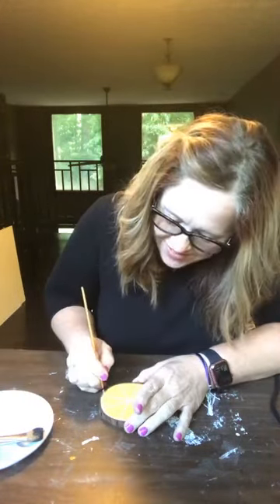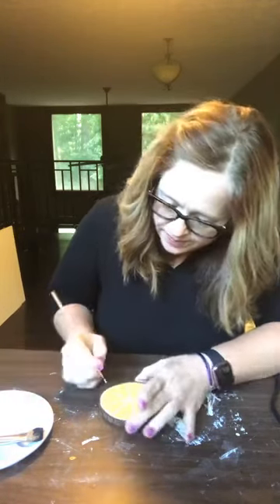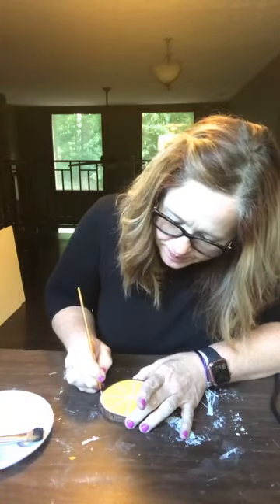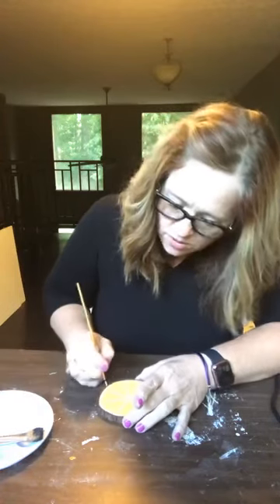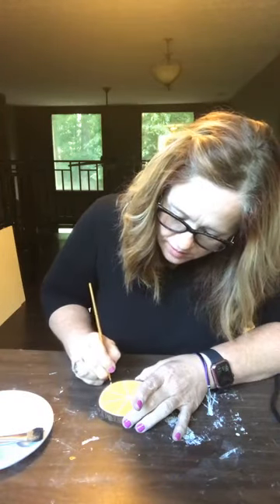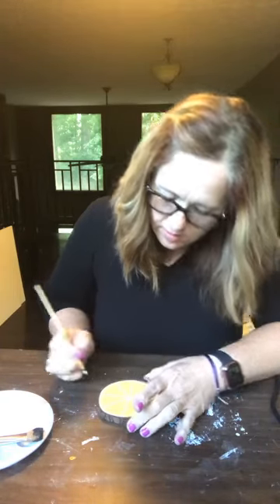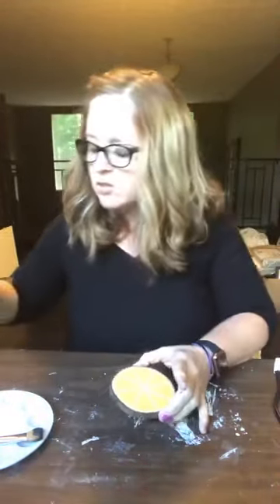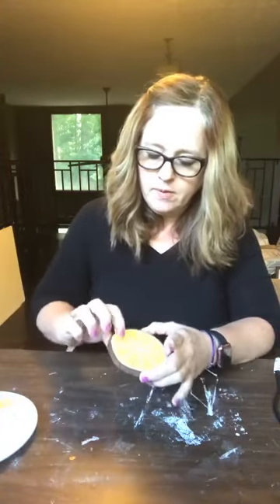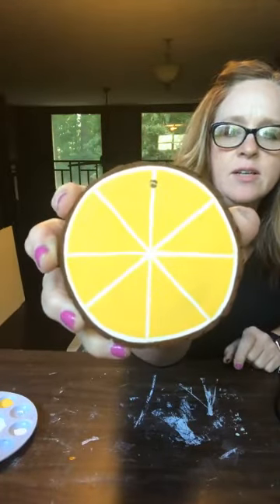Oh, this is so cute! I'm liking it now. Sometimes you just don't know. Isn't that cute? A little lemon slice!